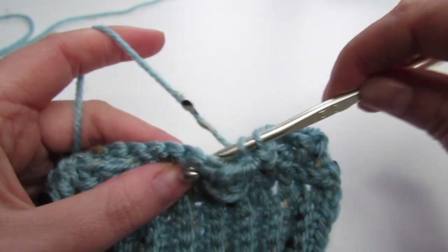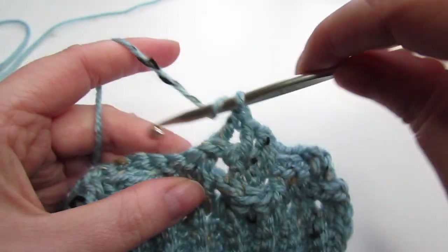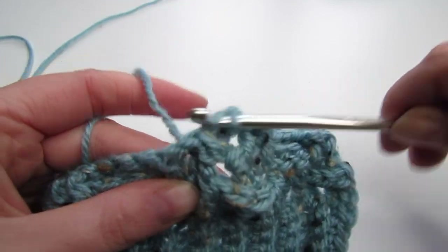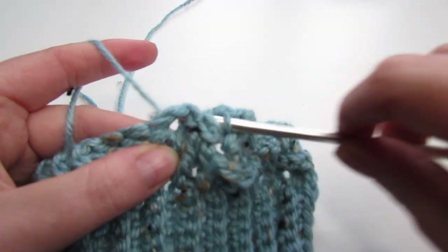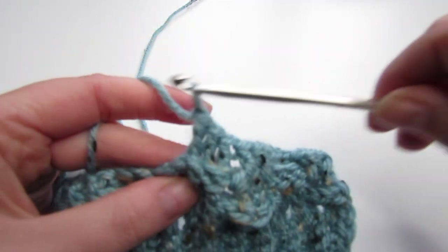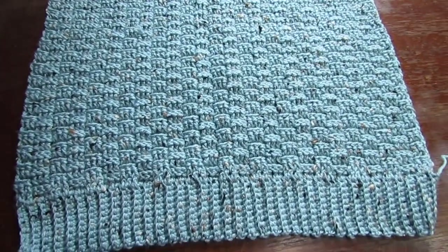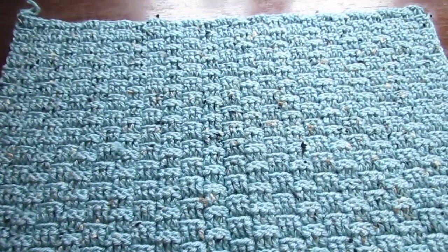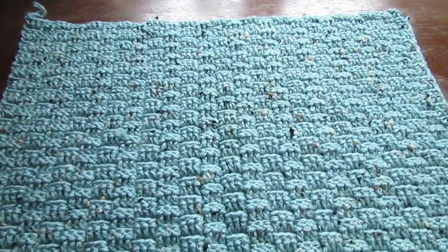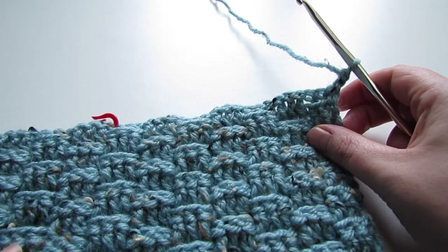Repeat that row over and over again until your entire sweater measures about 21 inches. If you want your sweater longer, add more rows here. Once you're happy with the length of your sweater you're going to fasten off. You're going to repeat this process over again for your front panel, but this time for the front panel you're going to do 4 rows less.